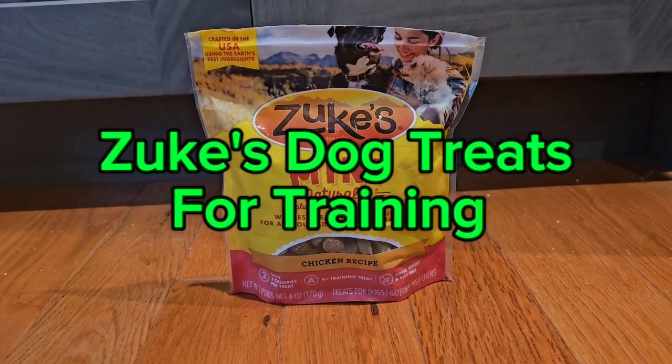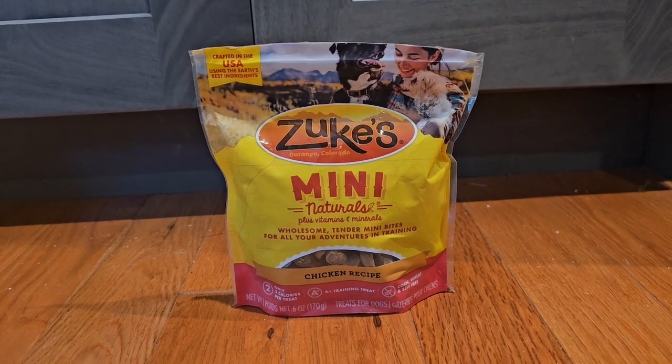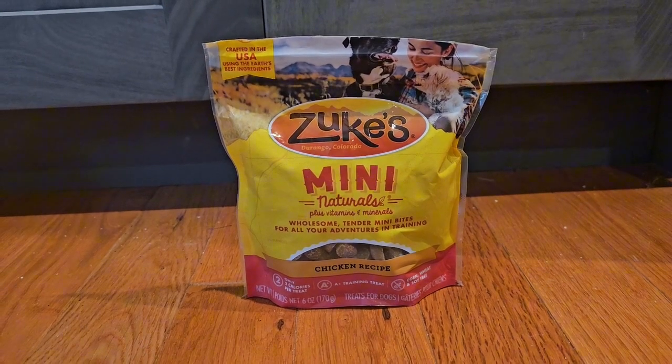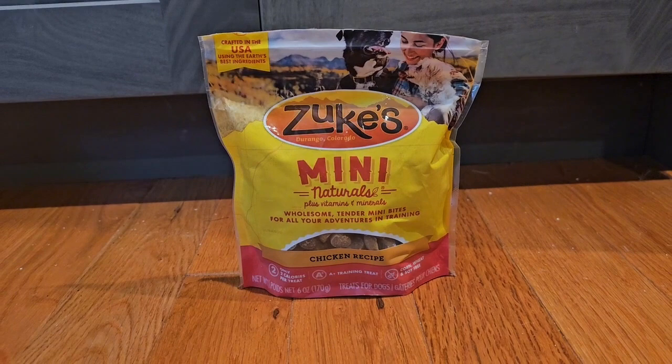Today I'm going to be reviewing Zook's Mini Natural Soft and Chewy Dog Treats for training. These are just like a lot of other dog treats, but what I really like is that my dog likes them and they're made in the USA, so you don't have to worry about any issues with that.